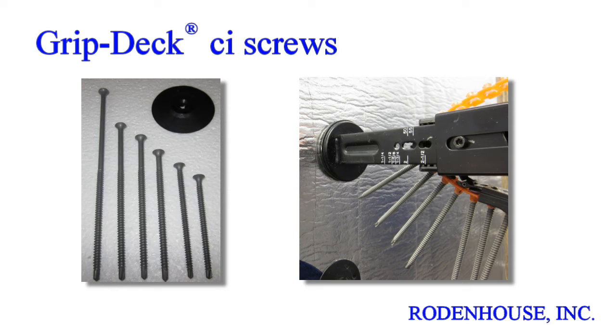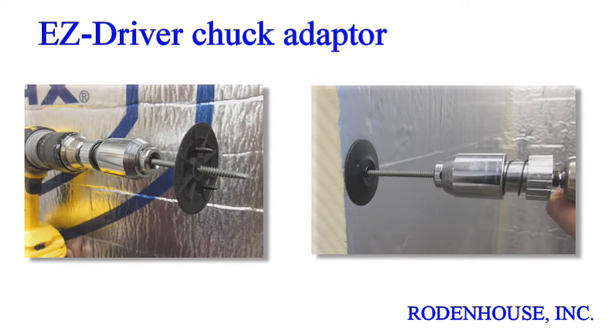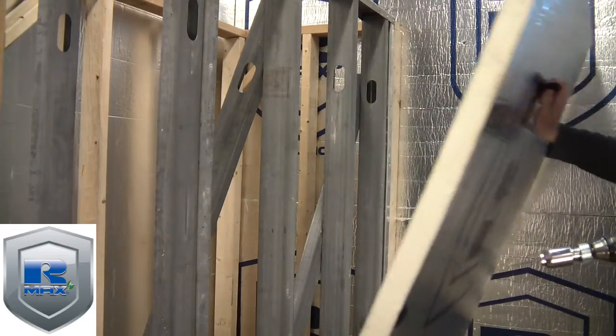These premium coated screws are available in multiple lengths for all CI thicknesses and various thread and drill tip styles for wood or steel studs. GripDeck CI ceramic coated screws are available in bulk and lengths up to 6 inches and can be easily drilled into heavy gauge steel using the EZDriver chuck adapter. This simple device fits any standard drill gun and holds any length GripDeck CI screw firmly straight for easy drilling, even into heavy gauge steel studs, as seen in this short demonstration.